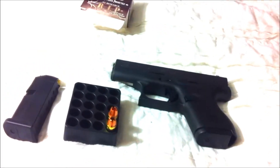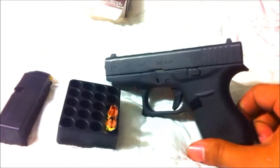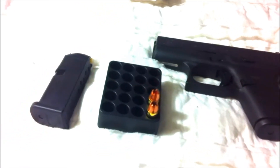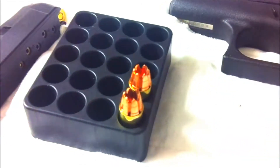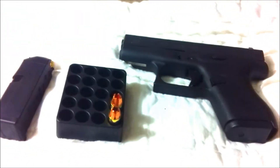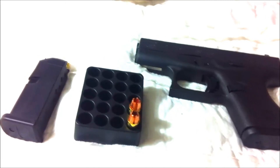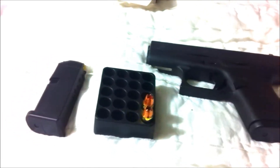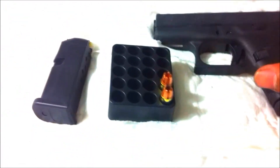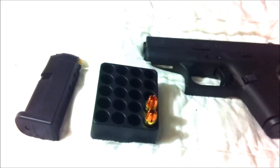As everybody knows, the G42 is a little finicky on what it eats ammo-wise. I'm pretty sure everybody's wondering whether the new RIPs feed and cycle through the new Glock 42. I'm about to go hit the range and load off about six rounds. I'm only doing six rounds because these are extremely expensive — it was like 60 bucks for only 20, which was ridiculous — but six should be sufficient. Let's get to it.